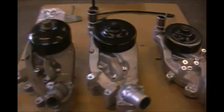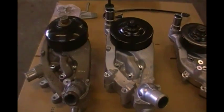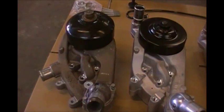You can run either one of these pumps depending on whether you have a high intake or a low intake. The LS3 will run this pump, and the trucks will run this pump.